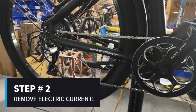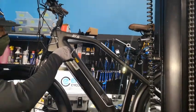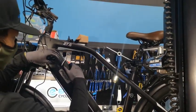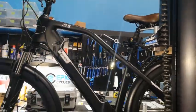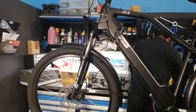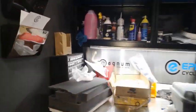Step number two: remove electric current from the bike. The best option is to hold the power button while the battery is turned to an off position. This eliminates any chances of an electrical current. Removing the attached battery on the electric bike is also good practice as it makes the bike lightweight when fixing and removing the tire.